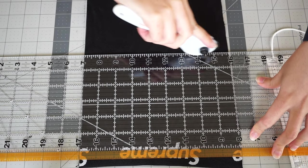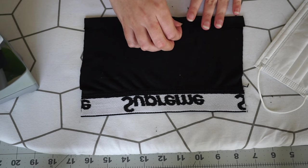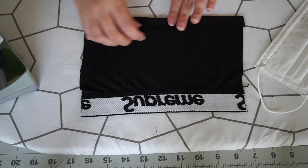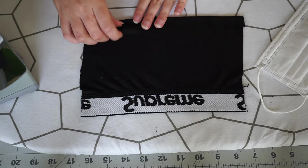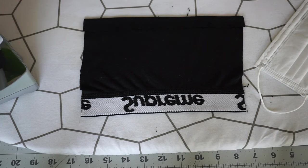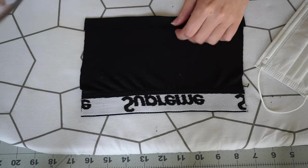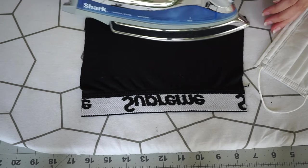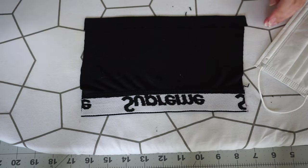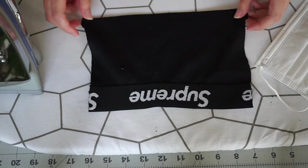I added another inch seam allowance at the bottom of the mask as well. Next, you're going to make the pleats in the mask. With the front side down, fold over one inch of the bottom edge of the mask and iron — this will give you a nice clean edge. Then flip over the mask and fold your pleats according to your mask template, then iron so they stay in place.